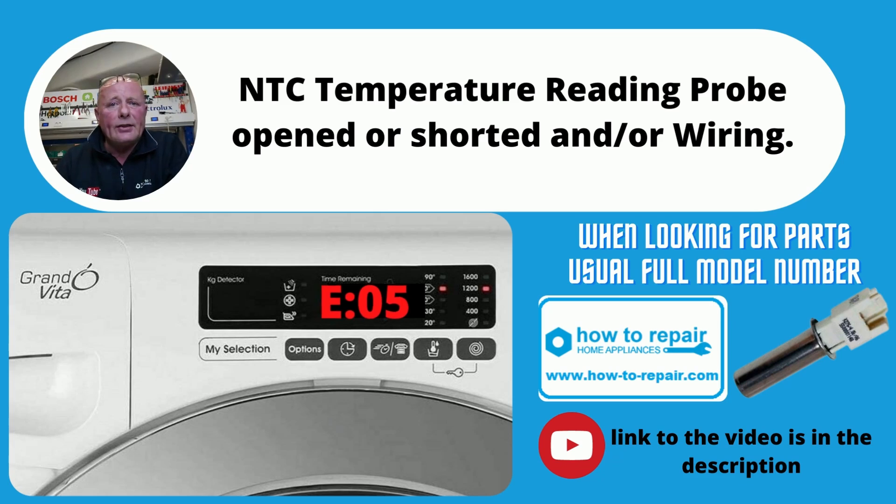E05 is an NTC sensor. This is normally fitted next to the heating element. You need to watch our other videos on how to test NTC sensors. You will need to work out what the ohms reading should be at an accurate temperature.